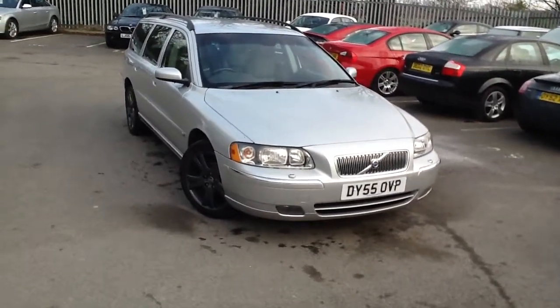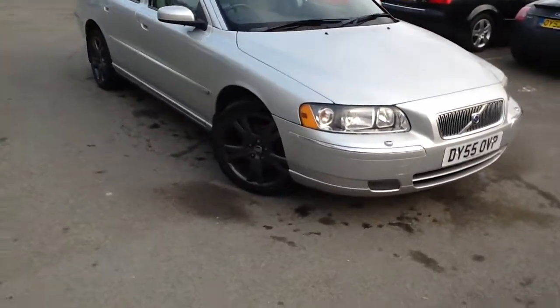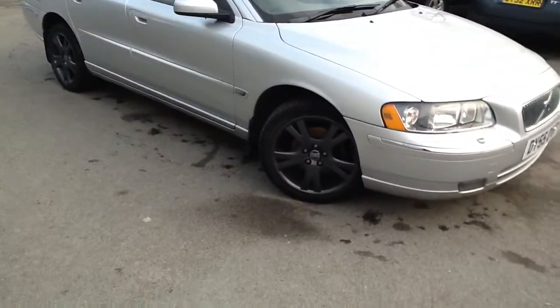Here we have a 2005 Volvo V70 in silver, and it comes with the dark grey painted alloys as you can see.